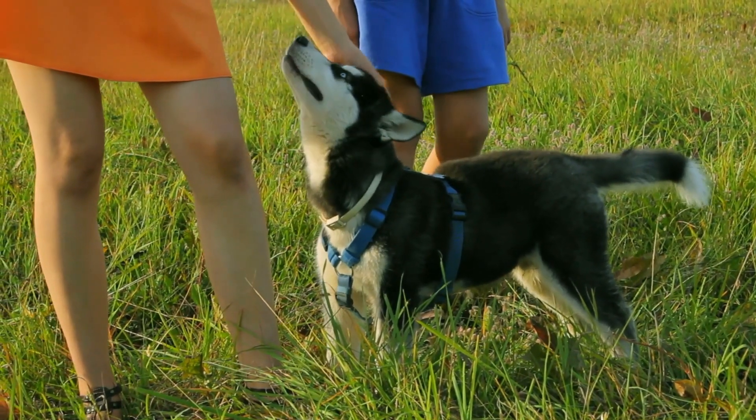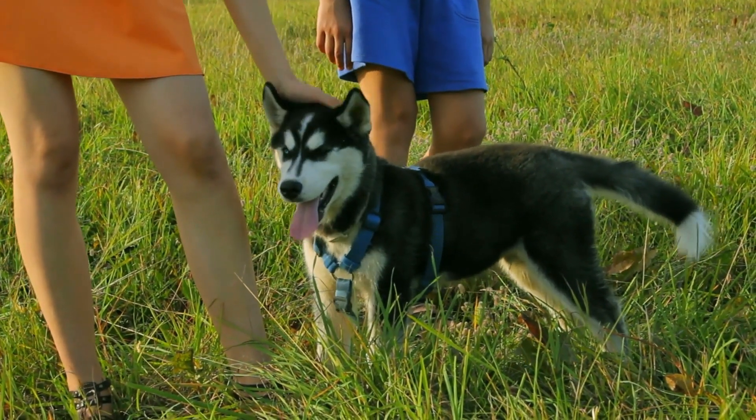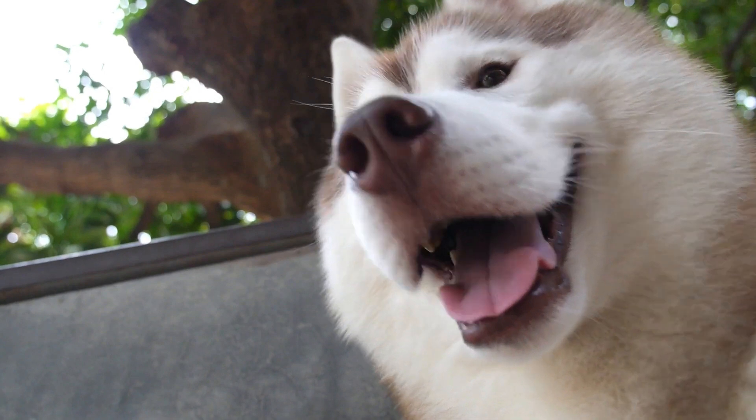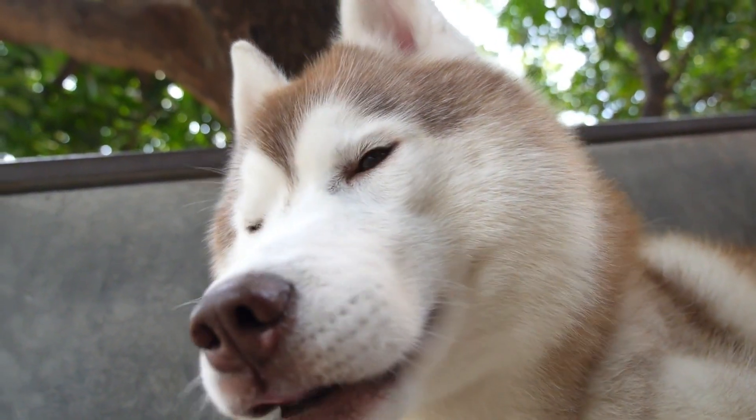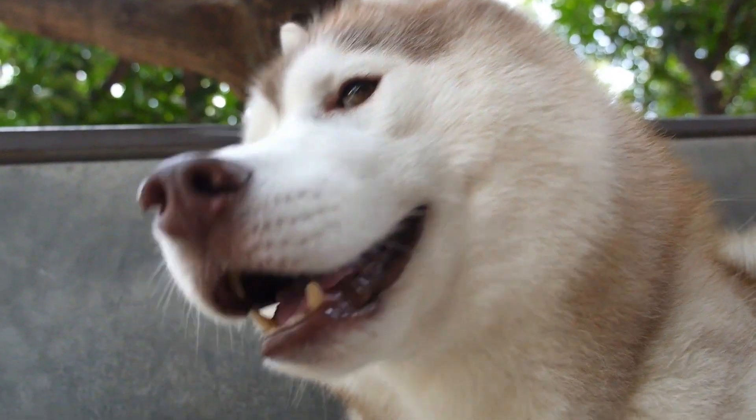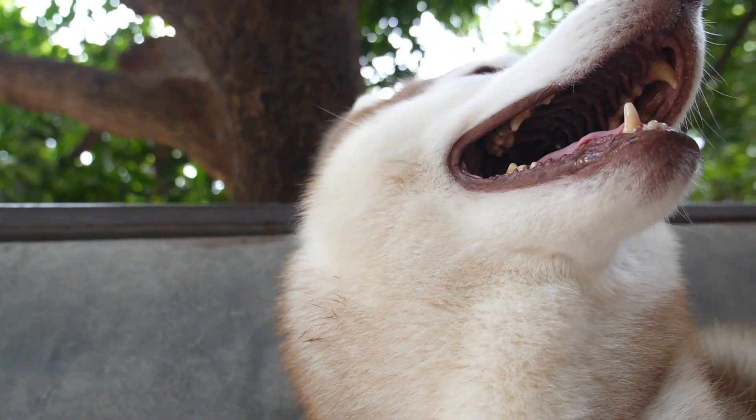Understanding the Husky Mindset. Training a Siberian Husky can be an exciting yet challenging journey. First and foremost, it's essential to understand their unique mindset. Huskies are intelligent and independent dogs with a strong pack instinct. They can be stubborn, so training requires patience, consistency, and positive reinforcement.